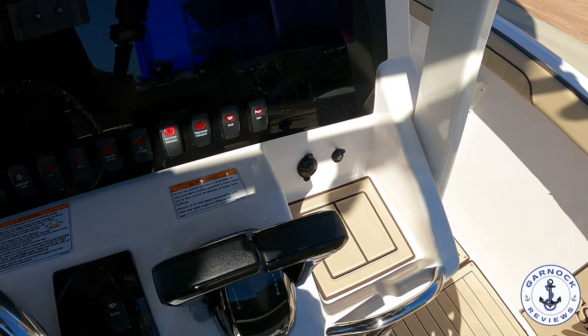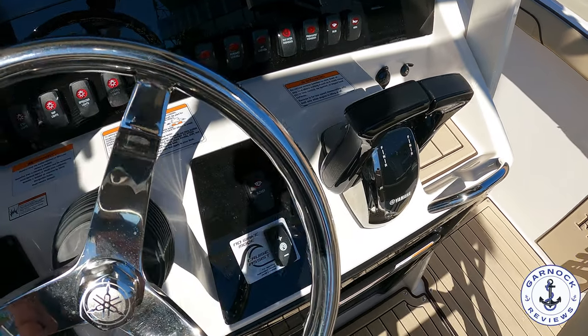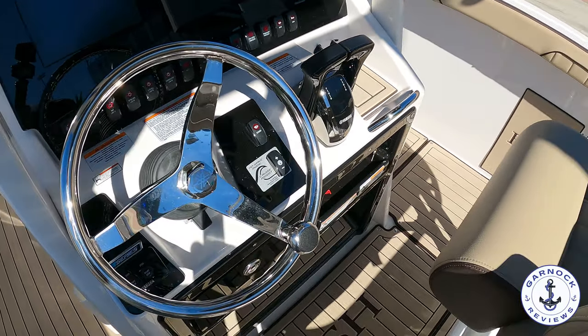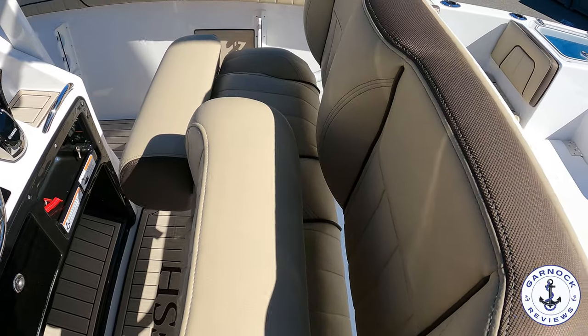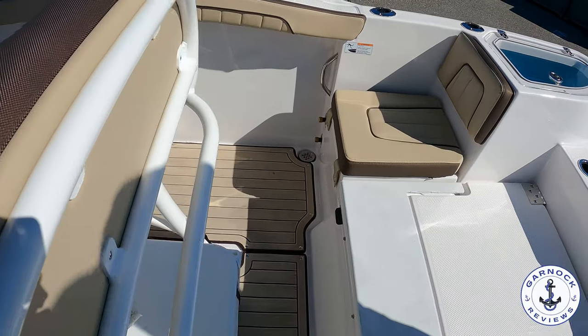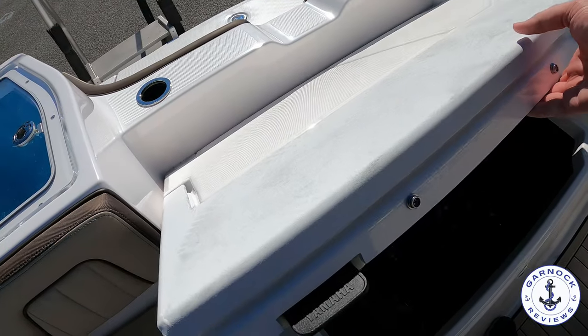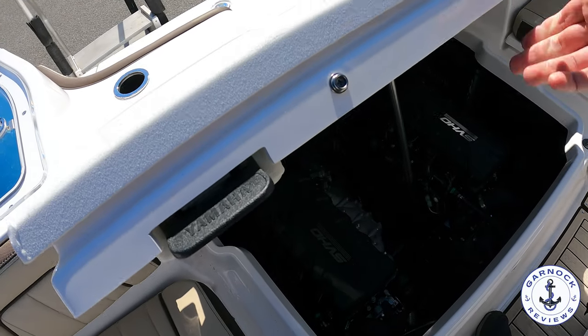Everything about this boat has a high quality feel to it. She may only be 24 feet long, but she doesn't feel like an entry-level boat. The engines are located at the stern, and I liked how easily accessible they were — it definitely makes servicing and maintenance far easier and more cost effective when you've got that much room and access.